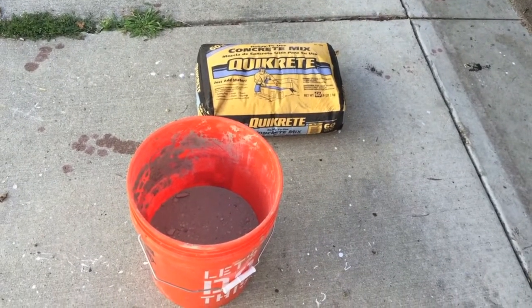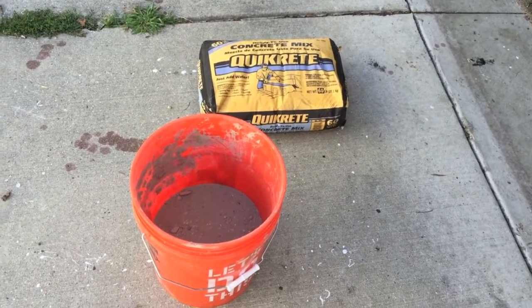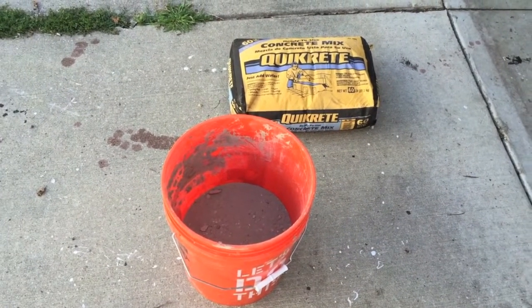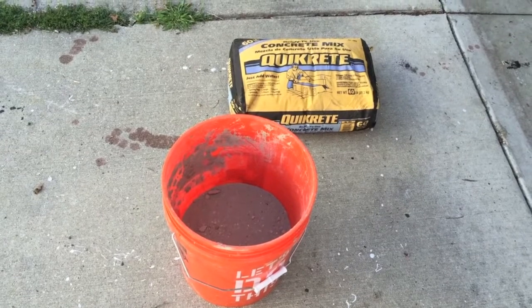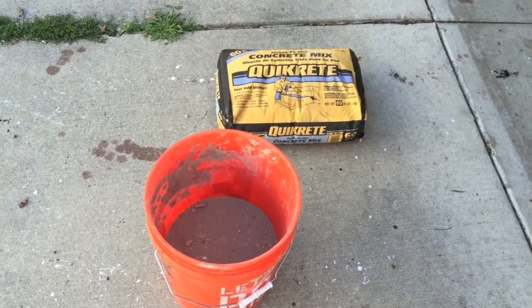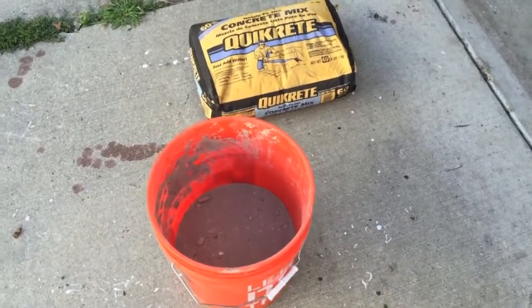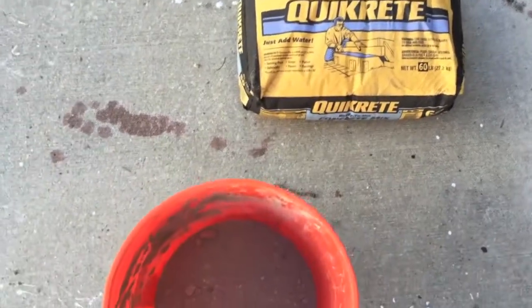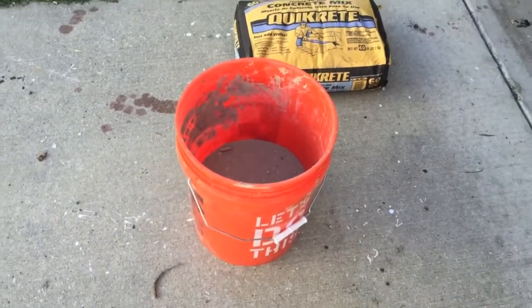Hey guys, it's been a while since I made a video, but today I'm going to be making a homemade boat anchor. It's more of something you can tie off to that you leave in the water if there's no dock handy. Here's what we got: some Quikrete concrete mix, a 60-pound bag, a five-gallon bucket, and water.